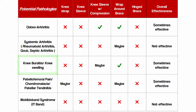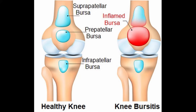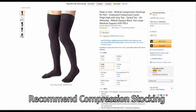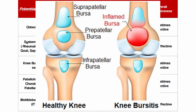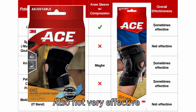For knee bursitis and swelling, the best benefit comes from compression-type sleeves or braces. The goal is enough compression to help reduce swelling so it doesn't pool in the knee or lower leg. The usual presentation of bursitis is just pure swelling, and for that I actually often recommend compression stockings because they tend to be more effective. A knee strap won't do much since it's not a stability issue, and wraparound or hinge braces won't help much either. Best bet is to reduce swelling through compression.